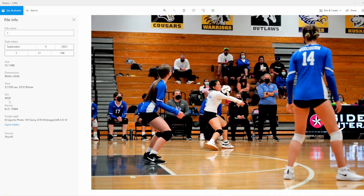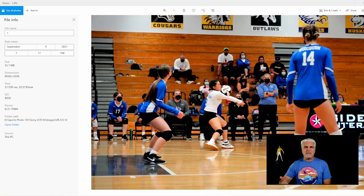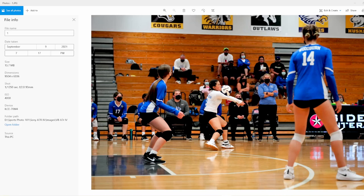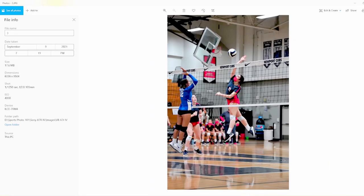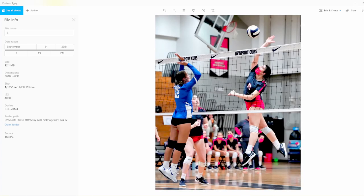Shooting volleyball, the ball sometimes ends up somewhere you don't anticipate. In this first image — there are before and after sets — the player was a couple steps closer to me when the ball came over the net, then she moved farther away than I anticipated, so I should have zoomed in more. But we're working with 61 megapixels, so cropping doesn't cost quality. The second image has a basket in the background, but shooting high school gyms you can't control everything.